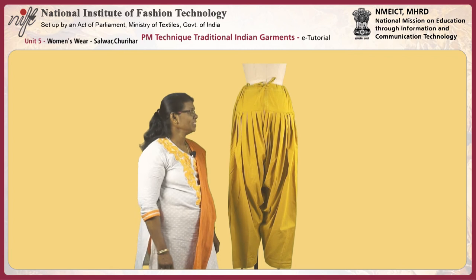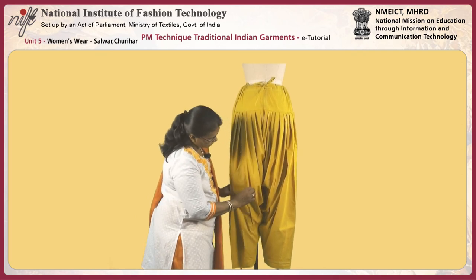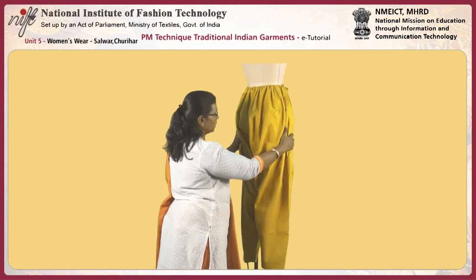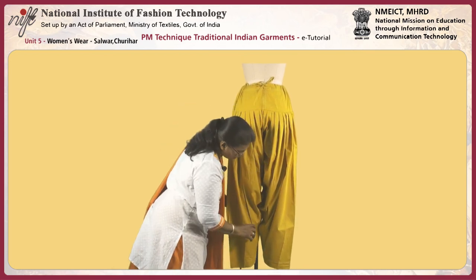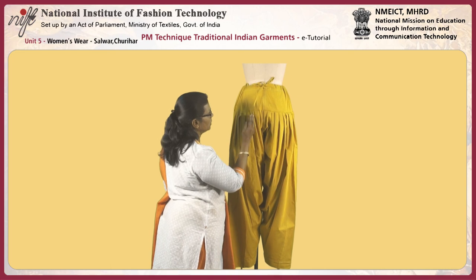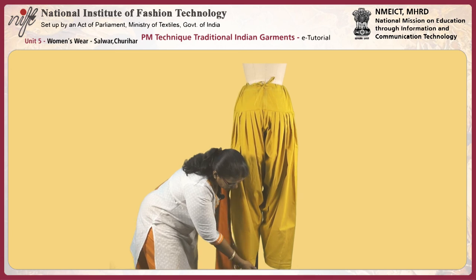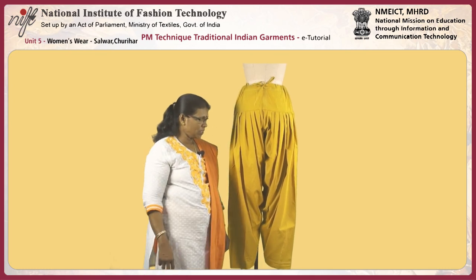This is the salwar test fit. The salwar has a belt piece and the leg piece, and the leg has two pieces: the side panel and the center panel. It provides pleats both at the front as well as at the back. The back gives excess for the bum raise, and the crotch is one and a half inches lower than the actual crotch. The pleats form toward the center front when arranged front, or toward the center back when arranged back. The length should be 1 inch extra beyond the ankle level, up to foot length, giving a very loose fit for the body.